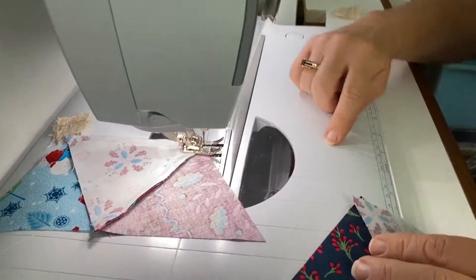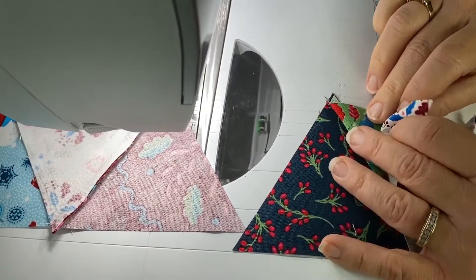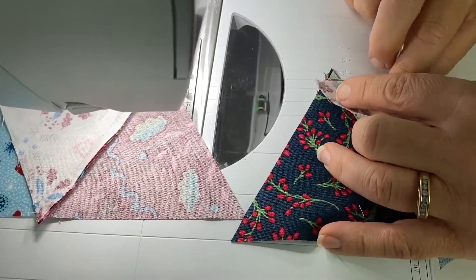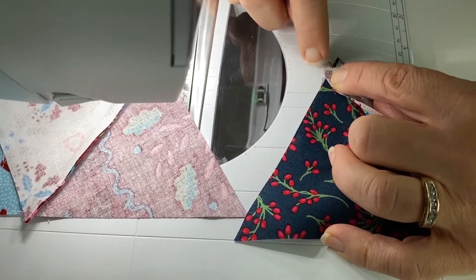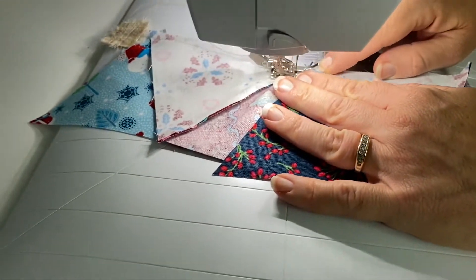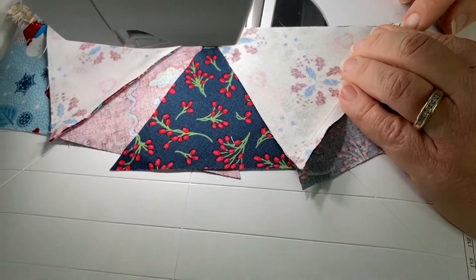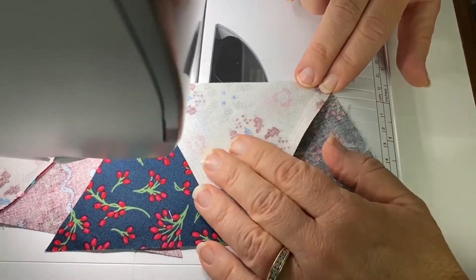I've got a quarter of an inch line here, so I put this against the side. That little point of that V is a quarter of an inch from this straight line. I'll tack down the beginning, keep my needle down so it holds that in place while I match up — these two ends should be right on top of each other.